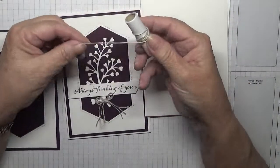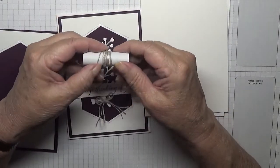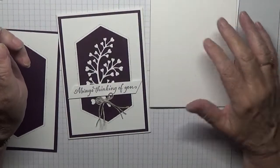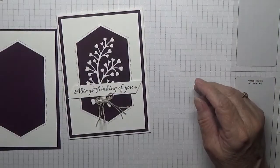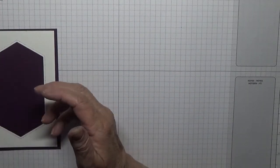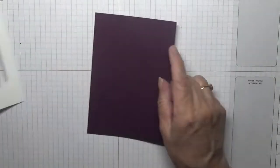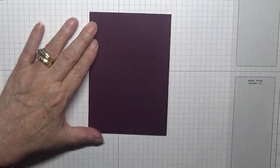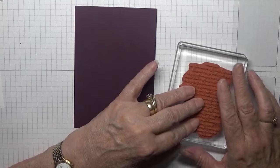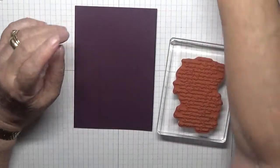I haven't got much of it left. I think I got this off Katie Freeman with a set she sold or something. So let's get started. First of all what we're going to do is stamp the script on the inside of this, and just cover it in Blackberry Bliss ink.